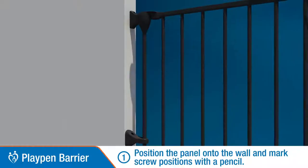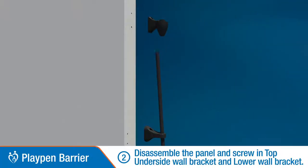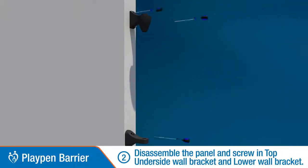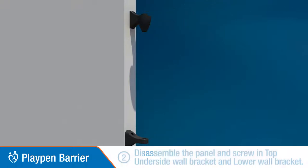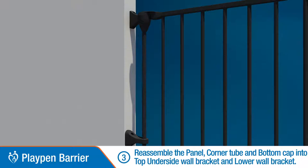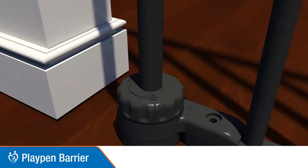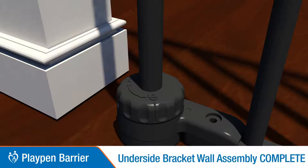Position the panel on the wall and mark the screw positions. Disassemble the panel and screw in the top underside and lower wall brackets. Reassemble the panel, corner tube, and bottom cap. Then lock the base knob. This completes the underside bracket wall assembly.